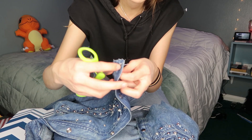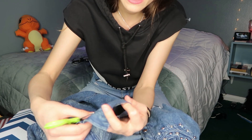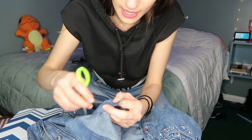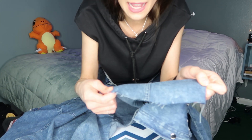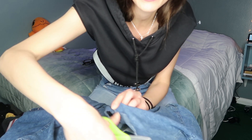To give it more of a frayed look, I'm going to take my scissors and kind of just scrape along the sides. It's easier with normal denim and this isn't really denim, but I just want it to be more messy. I'm pulling these frays out to make it more edgy, and even just cutting my scissors into the fabric.